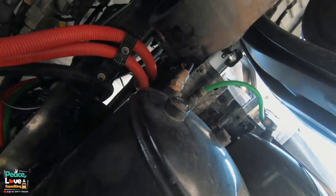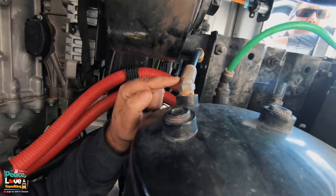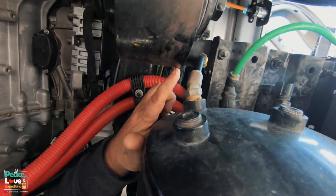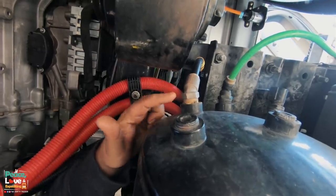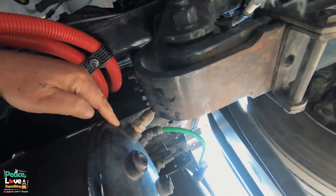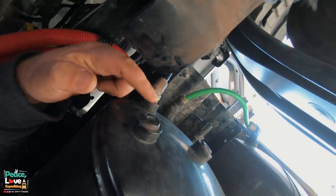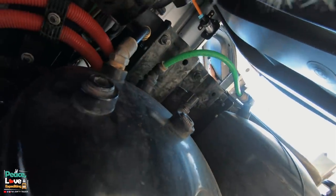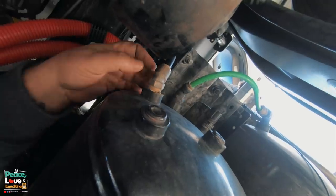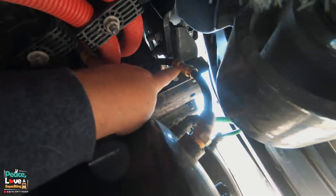You're gonna have to forgive us for the audio - the guy next to us decided to idle his truck. Right here is the part that I got from Car Quest. I did move the tank over a little bit - this was further over this way. What happened was the leaf spring right here was banging into that plastic part and eventually just cut a hole in it. There's a leaf spring right here, air tank right there.